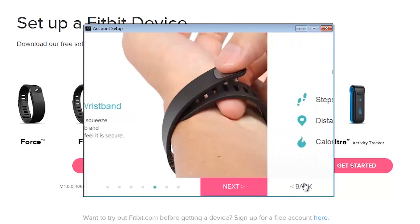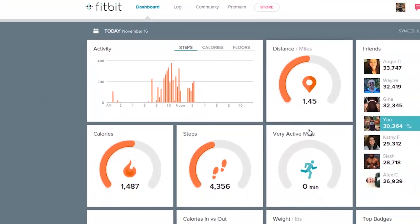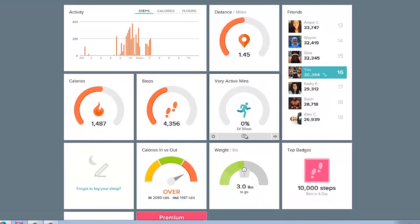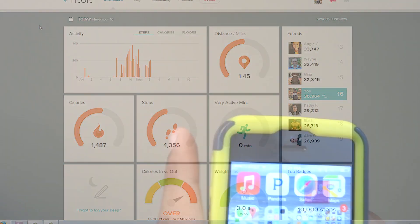Now you just put on your wristband. Just like the other one it tracks your steps. The big difference is it also calculates how many floors you've climbed, your activity, your distance — everything is right there. Once you're done with the setup it takes you to your dashboard. The dashboard is no different, and the cool thing is you can customize it however you want — highlight whatever areas you want, change up whatever goals you want to change.